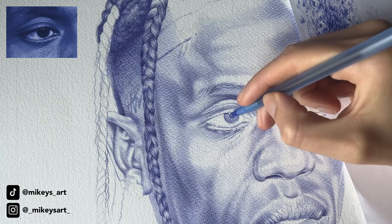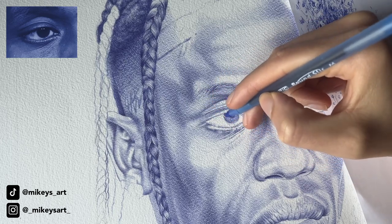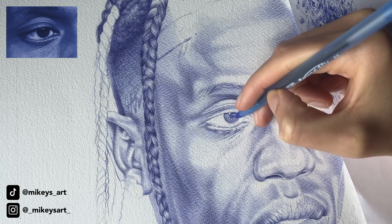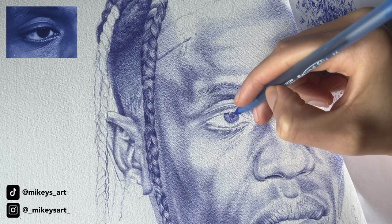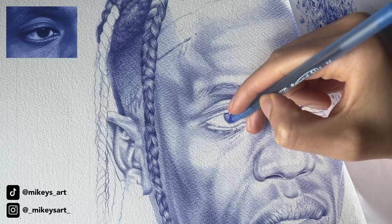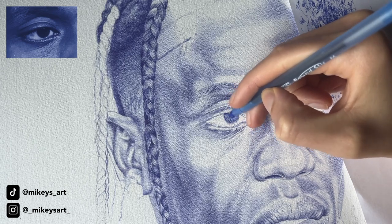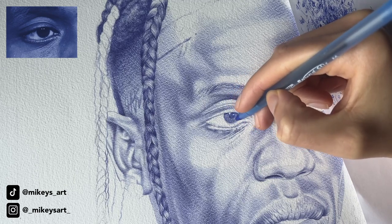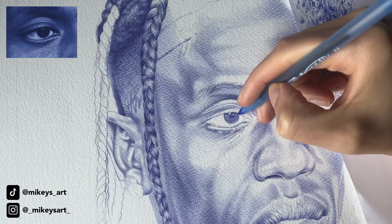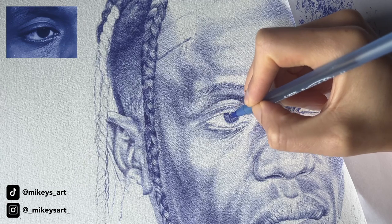I'm at a point now where I have the general value on the eye. So what I'm going to do now is just darken the whole thing — I'm going to hatch even more and add these layers just to darken it. And as you see, the pupil got lost, so it's time to darken the pupil again.